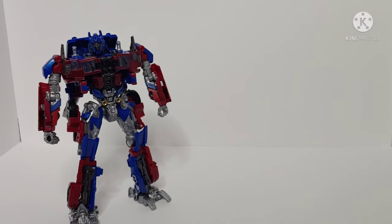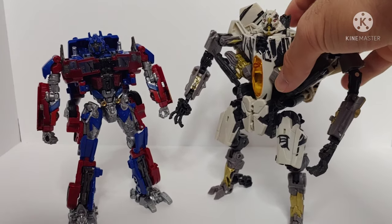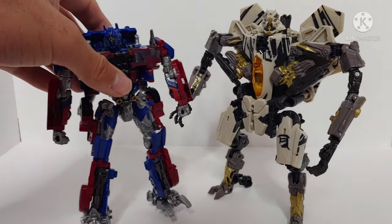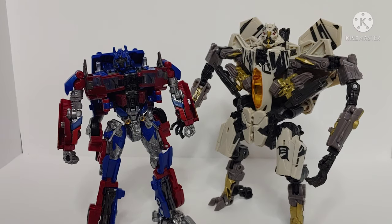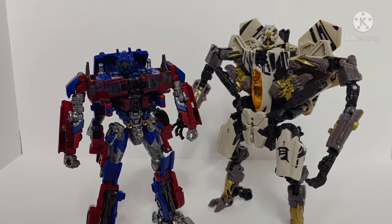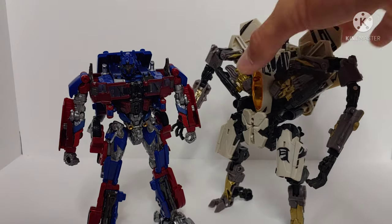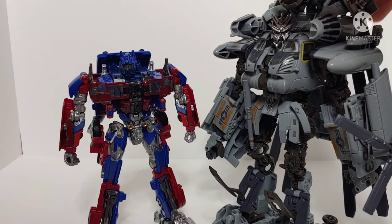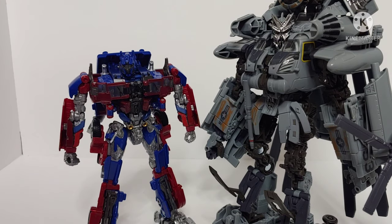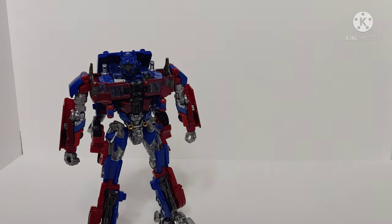Let's bring in some size comparisons. Here is ROTF Studio Series Starscream to see how these two look side by side. We can see that Starscream is a significant bit bigger — about a head taller than Prime. And here is ROTF Studio Series Leader Class Grindor. You can see how these two scale side by side and they look pretty good together in my opinion.